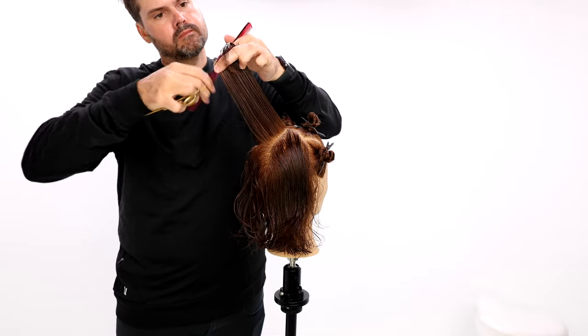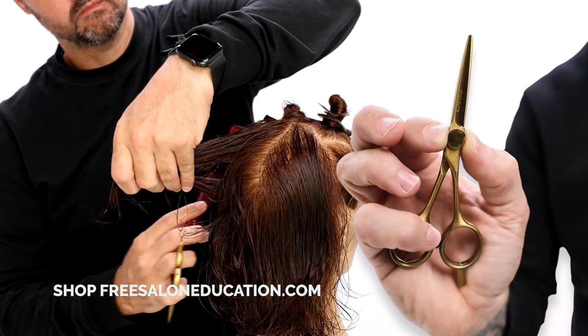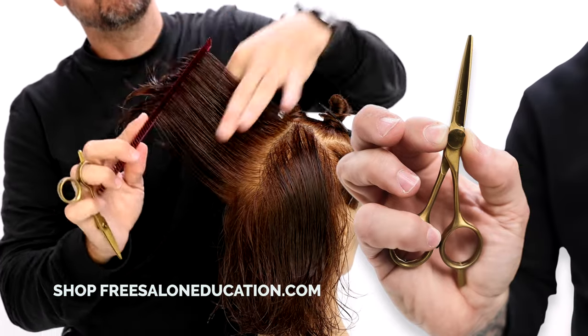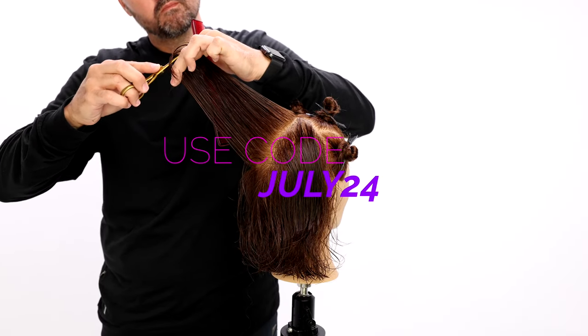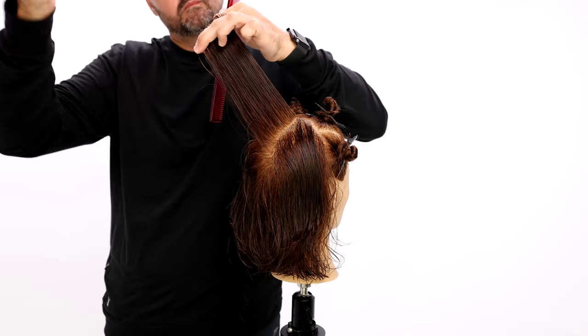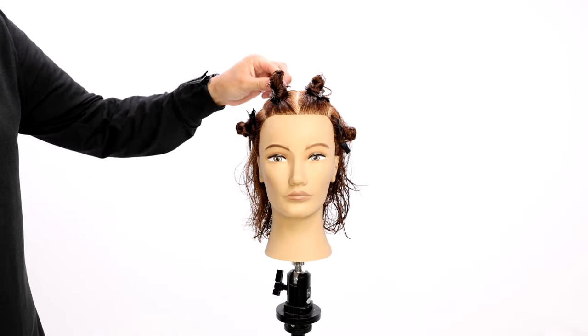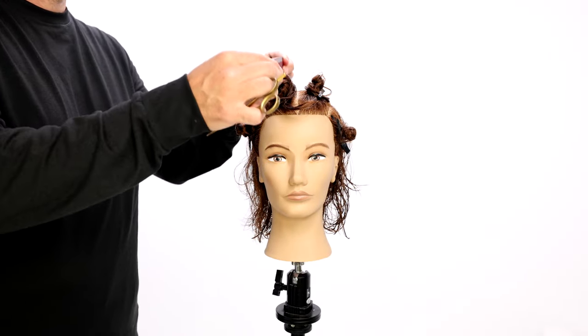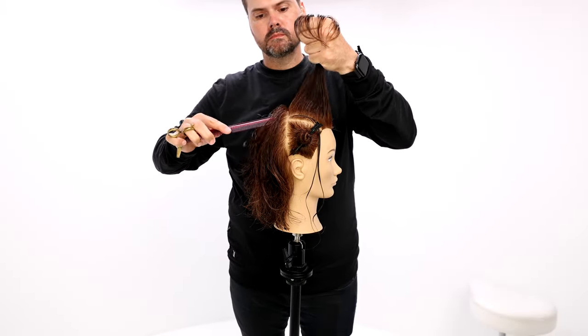Real quick — the scissor I'm using for this haircut is a brand new scissor on our website, freesaloneducation.com. If you use the code JULY24, you can get 30% off your entire order. It's a four-and-a-half inch scissor — we also have a five inch — it's the Pixel Elite series scissor.